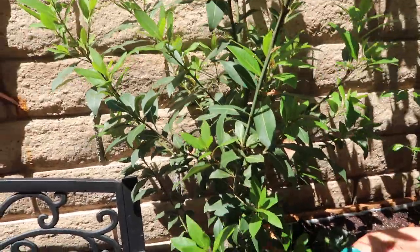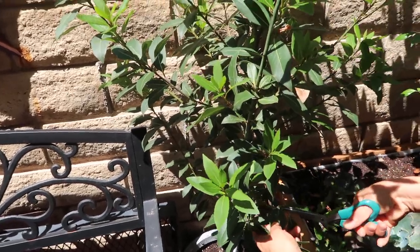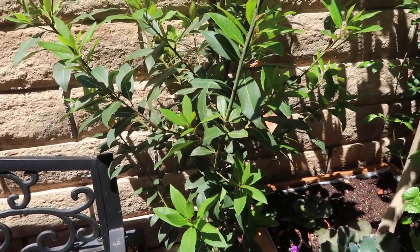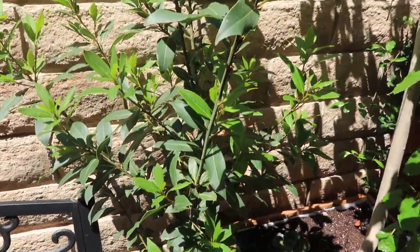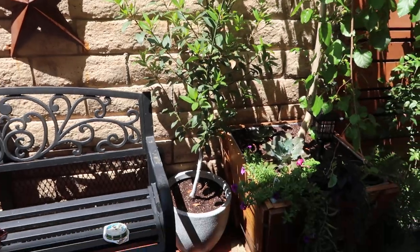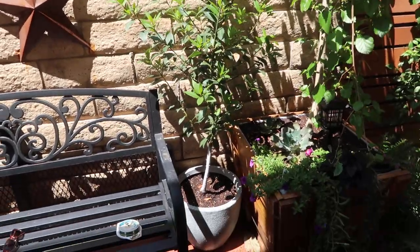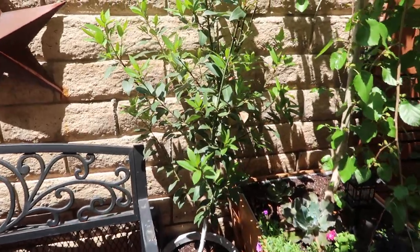If you guys have a laurel leaf tree, I would love to know — how long have you had it, what you use the leaves for, and any details you want to share with me. I'm going to step back so you guys can see what it looks like. And that's it guys — I hope you have a blessed day. I'll see you in the next one.